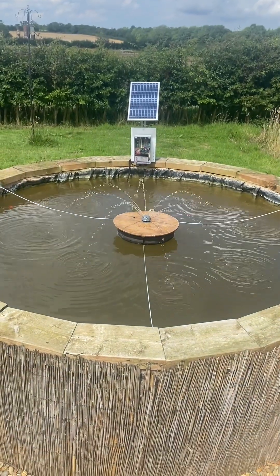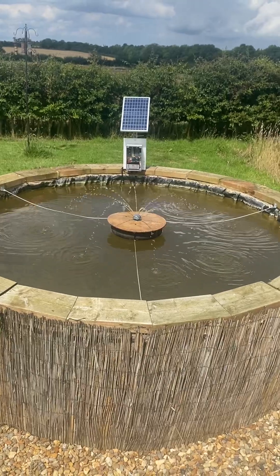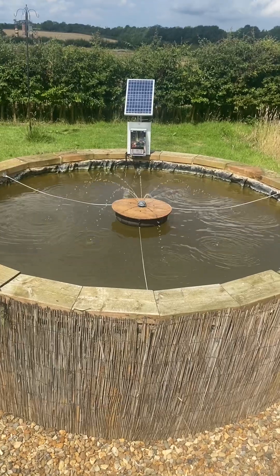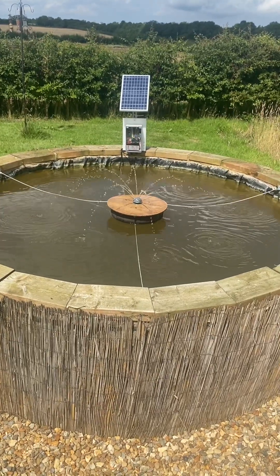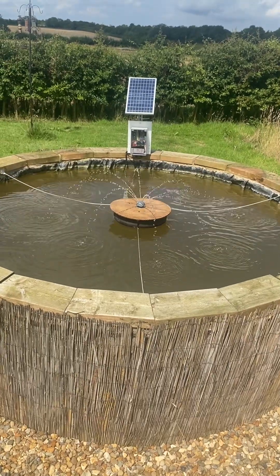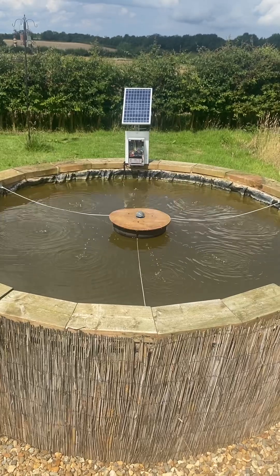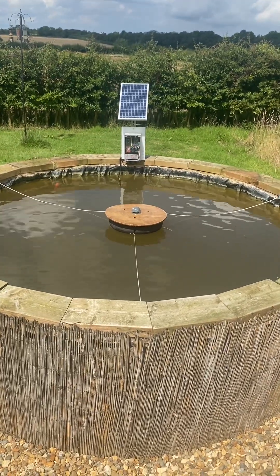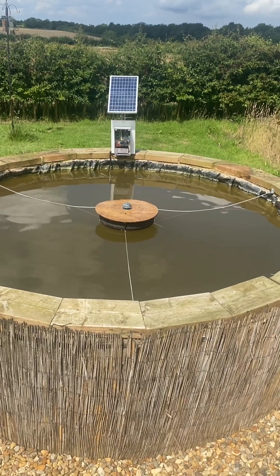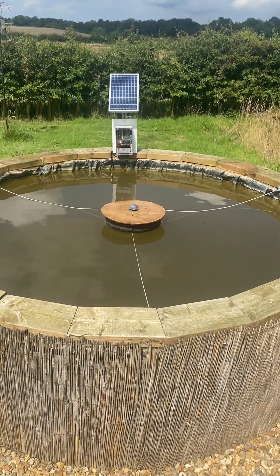This is my 3D printed water fountain, made out of an old cable drum with an inner tube to provide flotation. The nozzle is 3D printed and there's a 12-volt pump hanging underneath that provides the water. The system works on a timer, running for 30 seconds and then off for three minutes, which gives enough time for the solar system to charge it up.